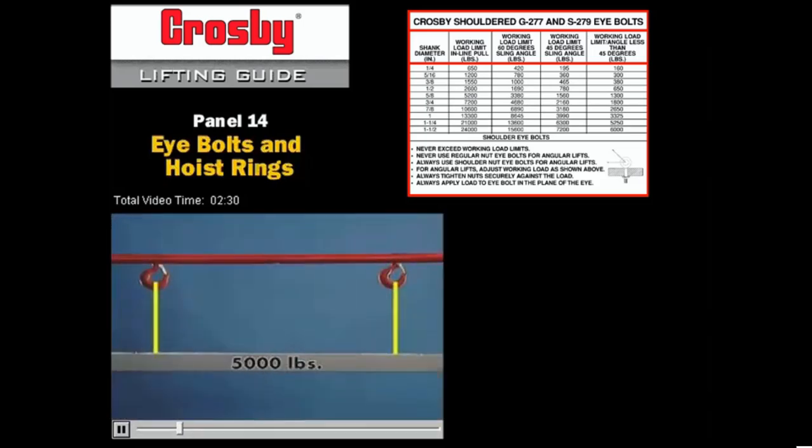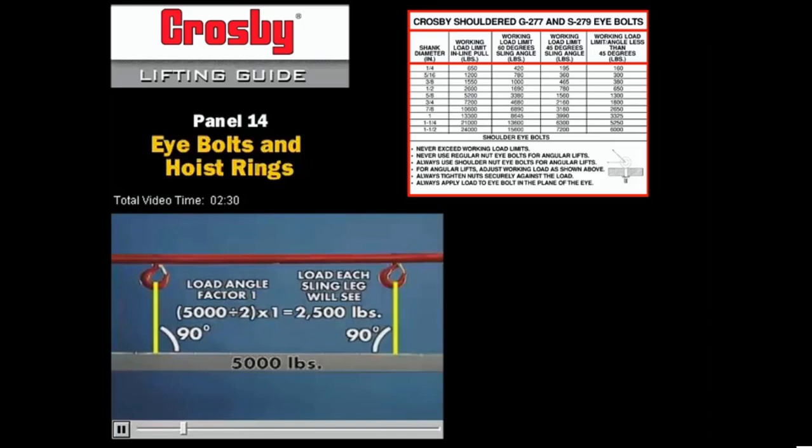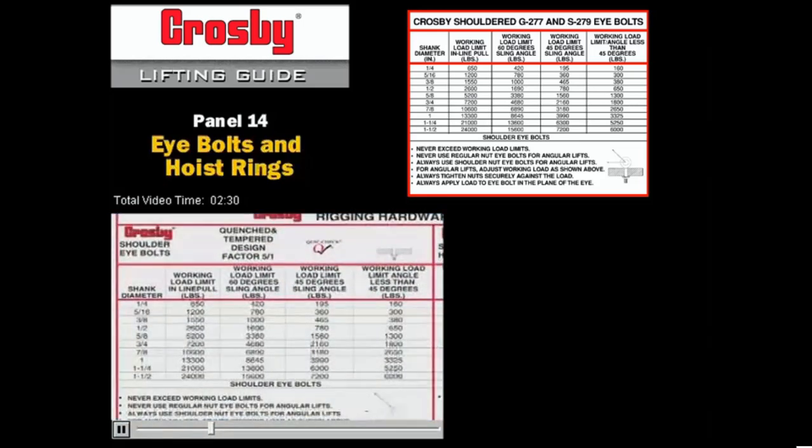In this example, the total load is 5000 pounds, which is divided by 2 for each sling leg, and then multiplied by the load factor, which is 1. The result is that each side lifts 2500 pounds. To select the proper bolt, refer to the Crosby lifting guide. We need to select an I-bolt whose working load limit exceeds the required load of 2500 pounds, which in this case is a 1.5 inch Machinery I-bolt with an inline working load limit of 2600 pounds.